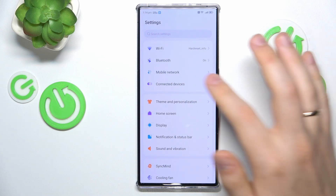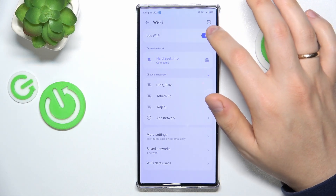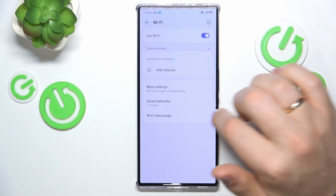If that didn't help or wasn't the case, you might want to enter the Wi-Fi category of your settings and switch the Wi-Fi off and then put it back on.